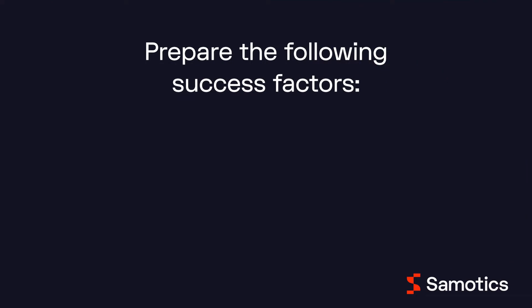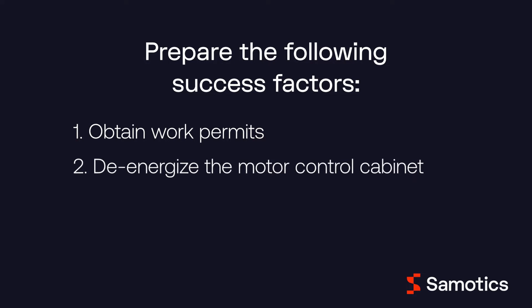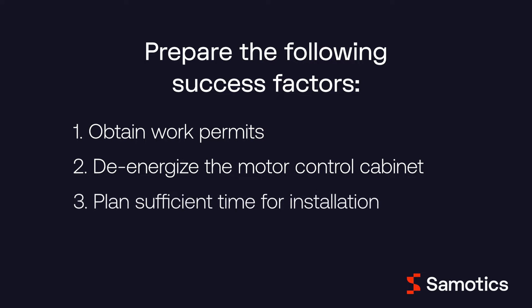Before you start installing, please prepare the following success factors. First, ensure that any necessary permits have been approved prior to the intended installation date. Second, make sure that the motor control cabinet can be de-energized during installation. Third, make sure you have planned sufficient time for installation.